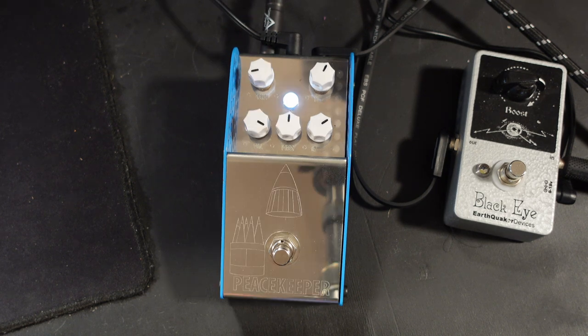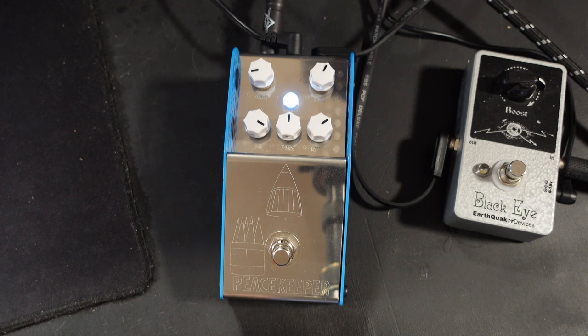The only two things that I don't like about this pedal: one, the LED is brighter than the sun, and two — which is also affected by the LED — the writing on it that's etched into the metal, which is done really nicely, is incredibly hard to see. When you're on a stage and that LED is blaring in your face and you're trying to read the writing, it's almost impossible. The most amount of gain that it will do...